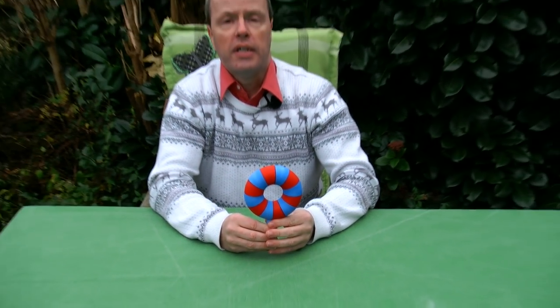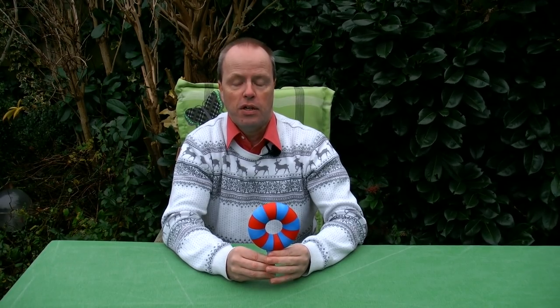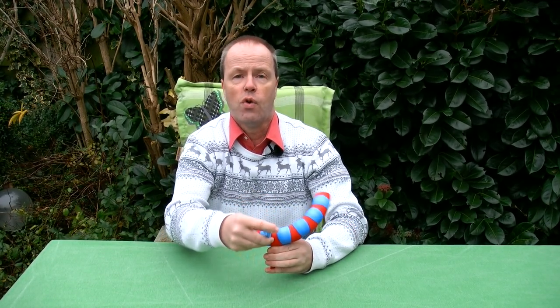Anyway, my question to you is about the mechanism of this contraption: how does the Donut Transformer work? What's inside? Thank you for watching.